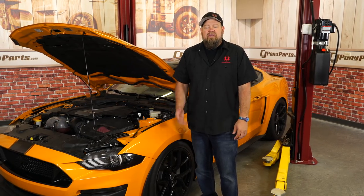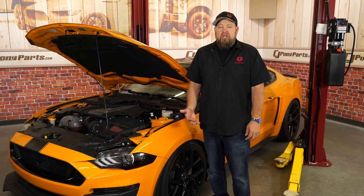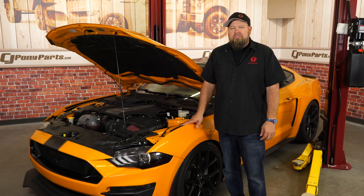For years we've preached about the benefits of an oil separator and even did a video showing you how one works and the amount of oil that actually comes out of them. So today we're going to increase the safety and protection on our 2018 Mustang GT with JLT's new driver's side oil separator.